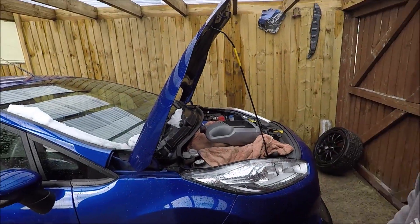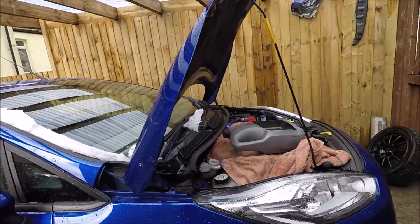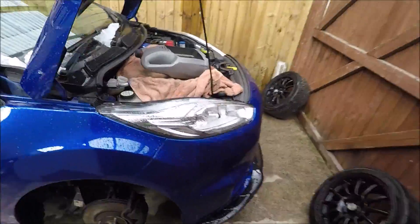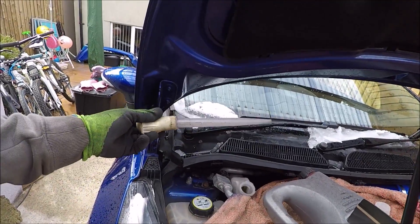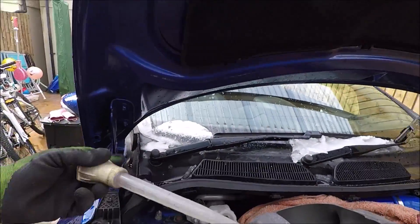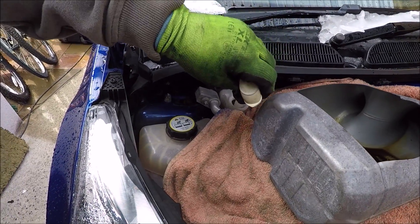Next is to swap the cars over and make a start on fitting them. The weather is all over the place today — it was raining all morning and before that we had about an inch of snow. The first job is to get as much of the old fluid out as I can, so I've got this little suction tool — a turkey baster type thing — and we'll suck out as much as we can.